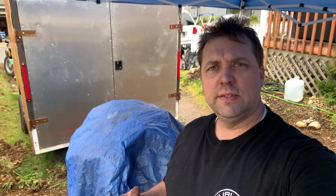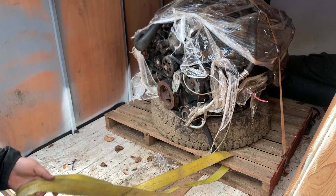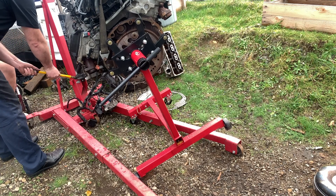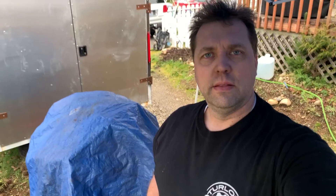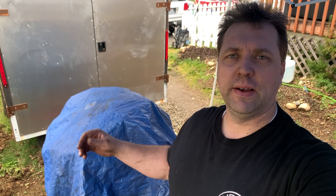In this episode we get a Harbor Freight engine stand, assemble it, pull the 5.7 liter Hemi for the Grand Cherokee out of its storage place in the trailer, put it on the engine stand and unwrap it and see what we got. Thank you to all those that commented with an engine color we should paint the 5.7 liter Hemi going into the Grand Cherokee. We will review the results of that survey in this episode.